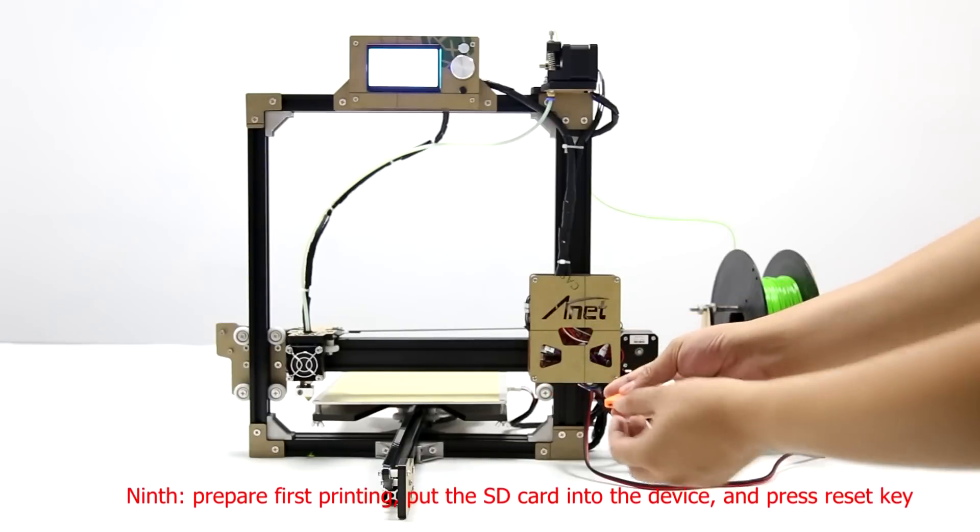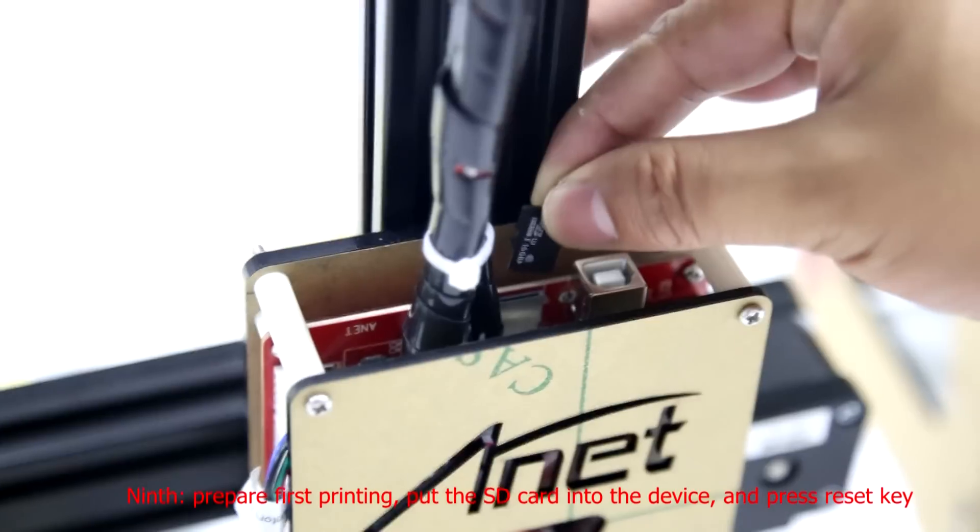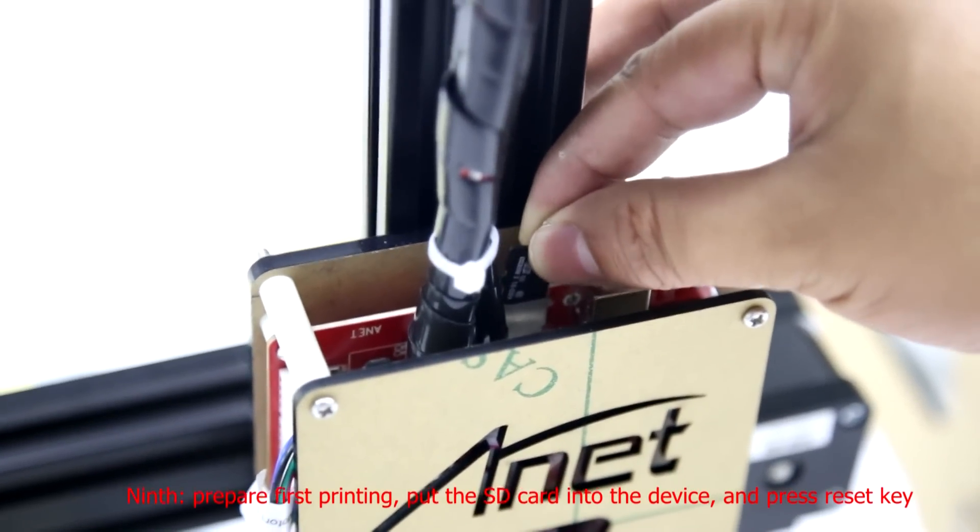Prepare for the first printing. Put the SD card into the device and press the reset key.